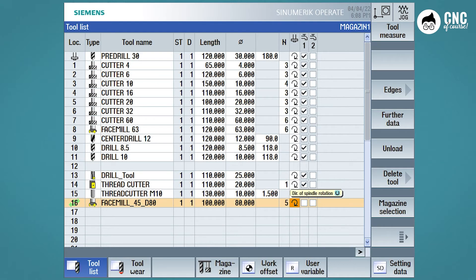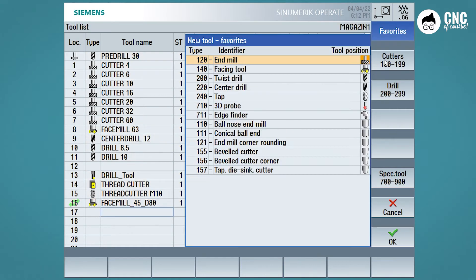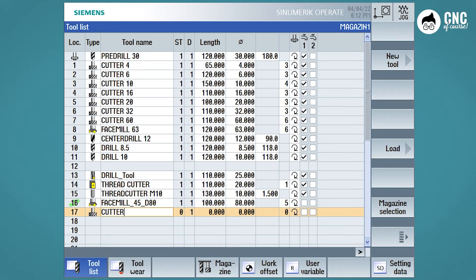We are already going to create the Square Shouldering End Mill diameter 63 for the step, so we go to the next line, new tool. Since it is an end mill, we could choose tool type 120 end mill, or 121 end mill corner rounding, since the insert usually has a toric radius. In this case we enter it as end mill, as it does not have a very high insert radius. We enter the name Square End Mill D63, a length and a diameter of 63, the number of cutting edges, and we are done.